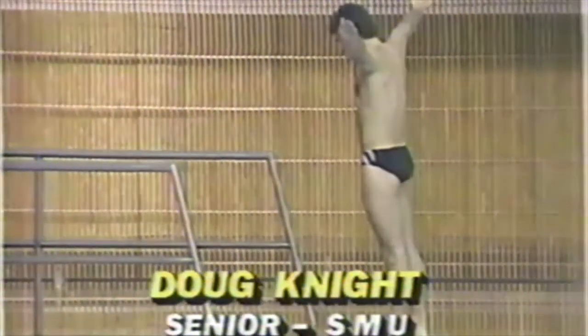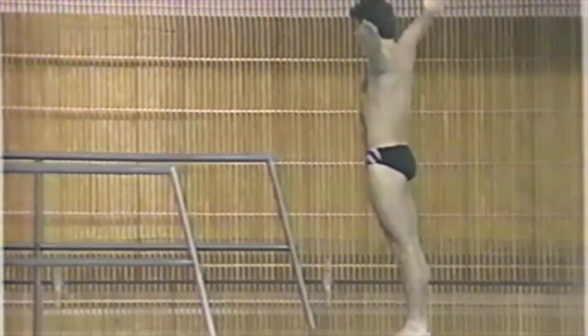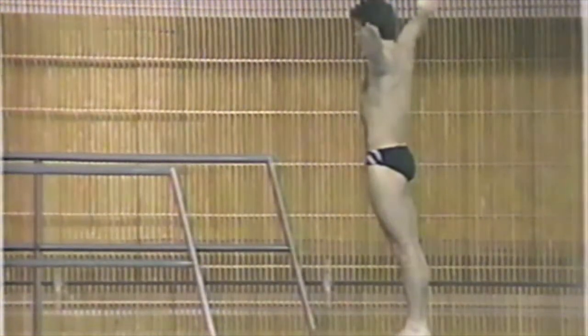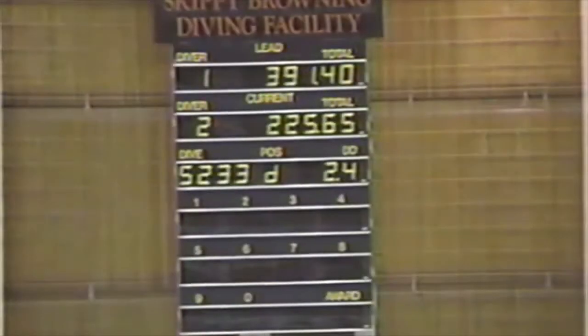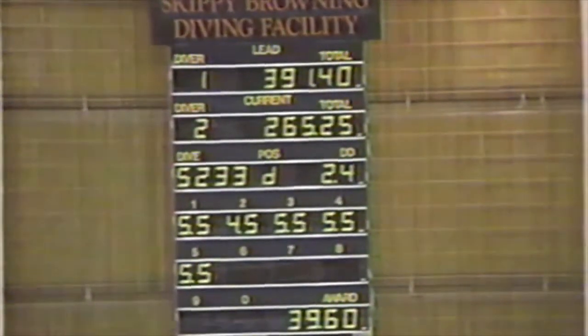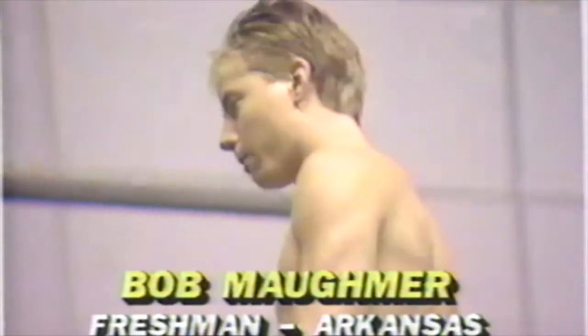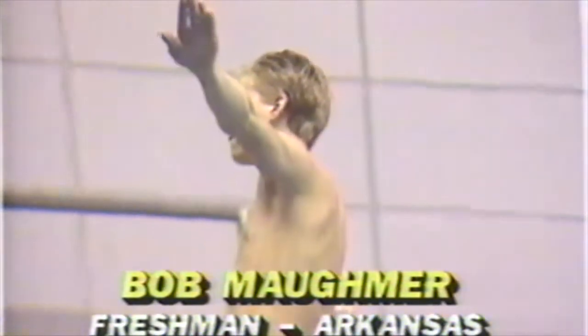Doug Knight, a senior from SMU, will be next. Doug is an old teammate of mine and he's really come along at SMU. He should be pleased with his diving career there, and I know his coach Jim Stilson is. Doug is doing a back one-and-a-half somersault with one-and-a-half twist. As you see, his legs went past vertical, so the judges are going to be taking off for that. He had a real strong jump off the tower — he just ducked his head over at the end and his legs go flying over. When you duck your head over, that's when your legs go past vertical and you see that splash.